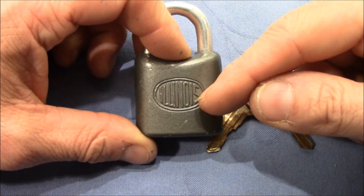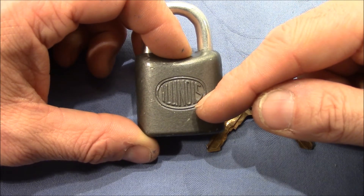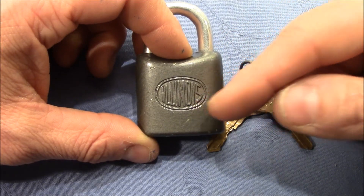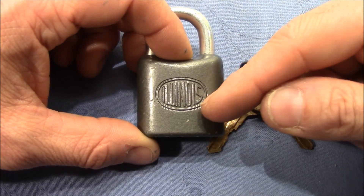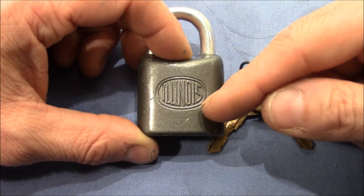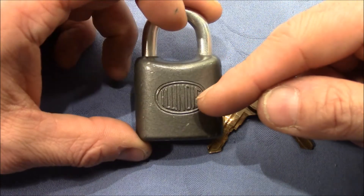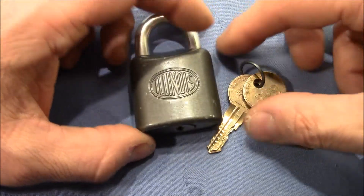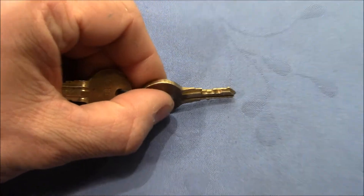These are not cheap wafer locks — these are UL rated wafer locks. They have the UL rating 437, which tells you that among other properties they stand a picking attack for at least 10 minutes. We will not take 10 minutes to pick this lock, but it tells you something about the quality of the core. It's a wafer tumbler with three bittings — three wafer bittings.